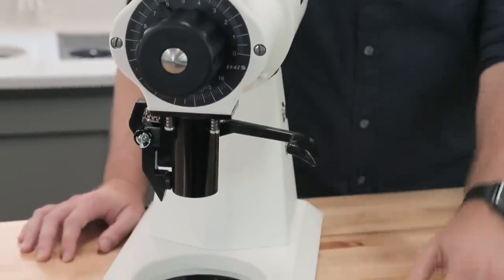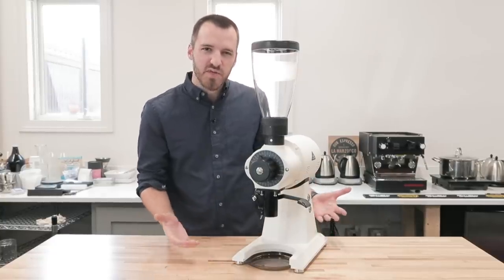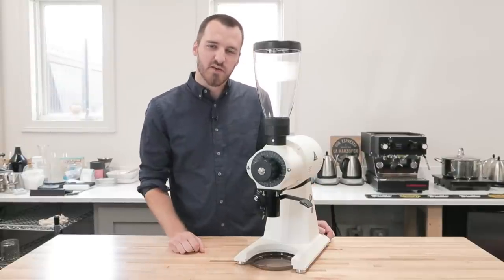While it's known for producing great grind sizes for espresso, it does get a little messy, so you'll want to use maybe a funnel or something to dose into and then pour into your portafilter.